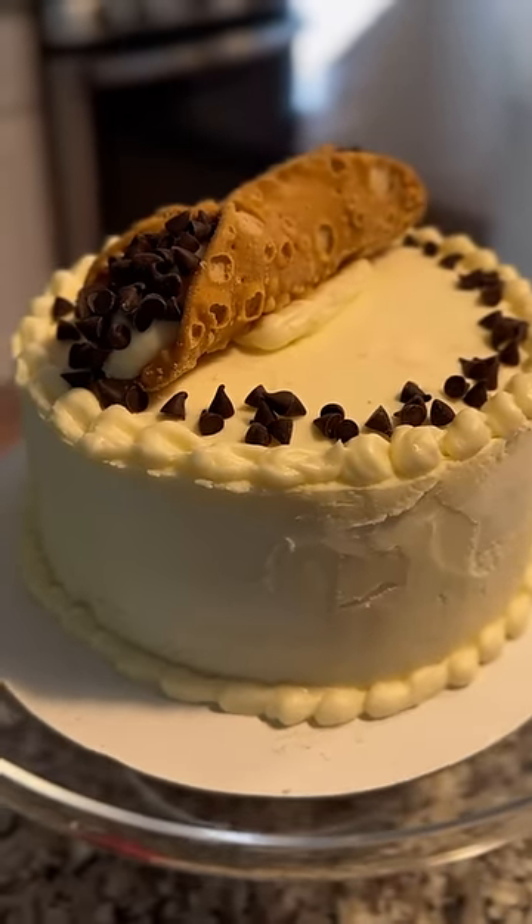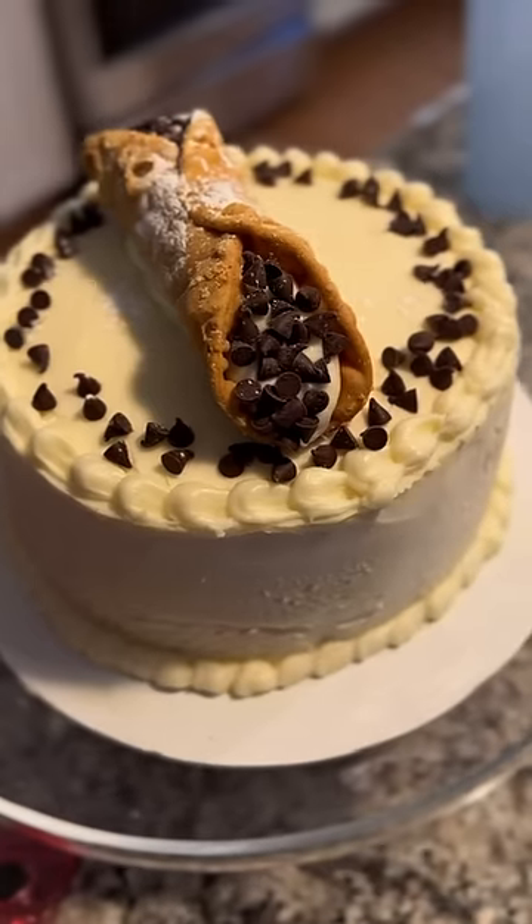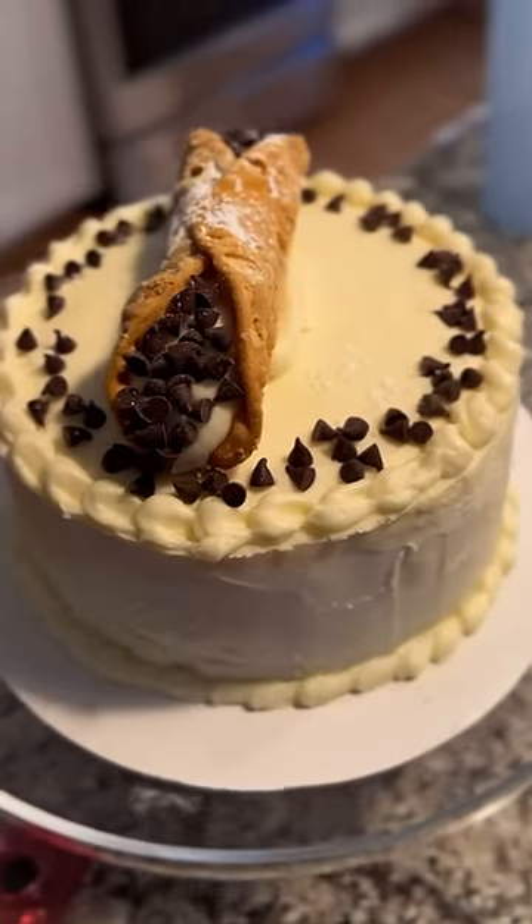I am by no means a professional — I just wanted to do something for my husband to show him that I love him. So here it is, a cannoli cake.